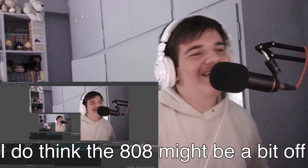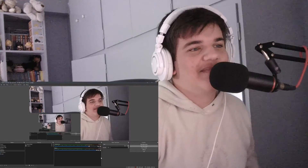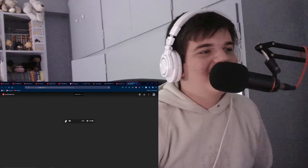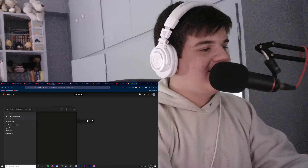Which one is that? I do think the 808 might be a bit off with the notes on some of them. That is amazing - is that it? That is amazing! Which one is it - is it full drive? Maybe this one, yeah.